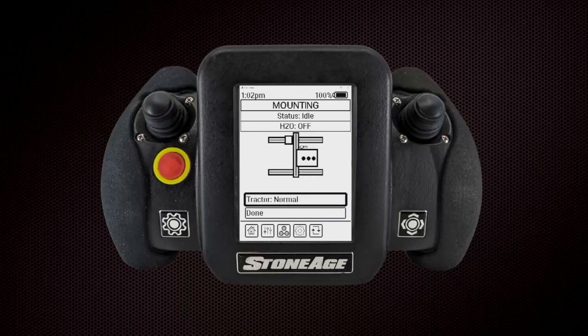Use the on-screen illustration to ensure that the selected mounting orientation matches the physical tractor setup on the job. Click Done to continue.